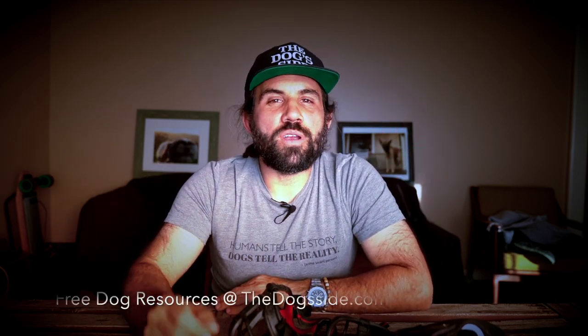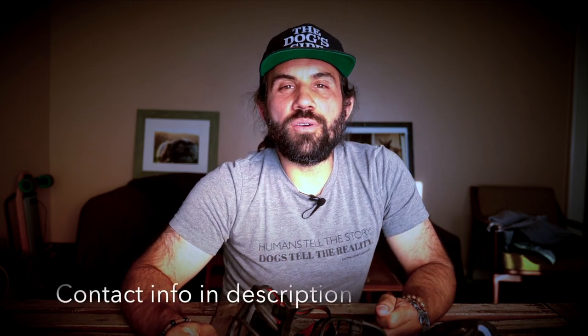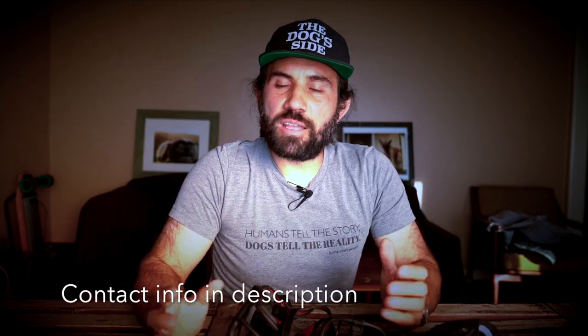Welcome. I'm Gary Kassara. I've been working with dogs professionally for over a decade now and I want to help you save money on pet products. Do you have a pet product you'd love me to review? Send it on over. I'll give you my honest feedback.